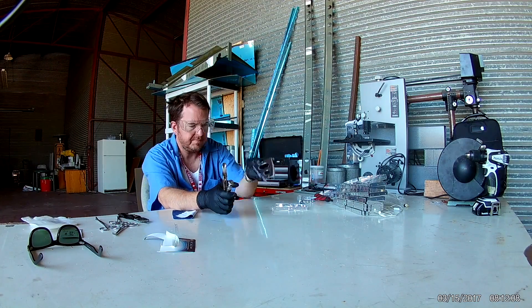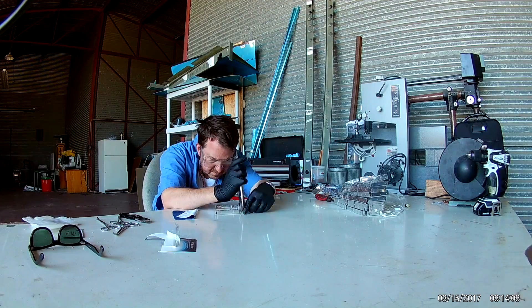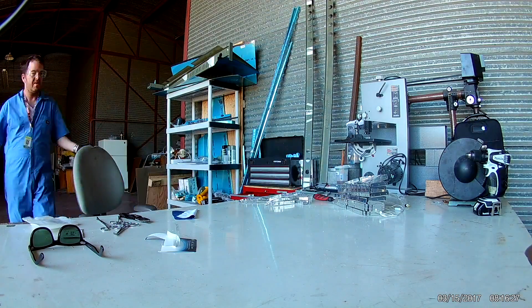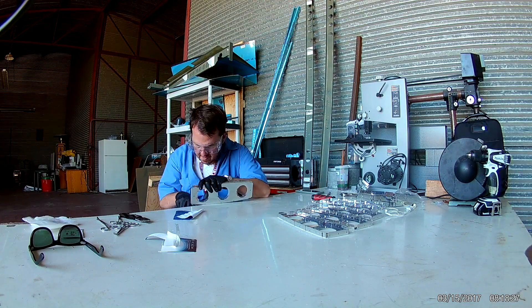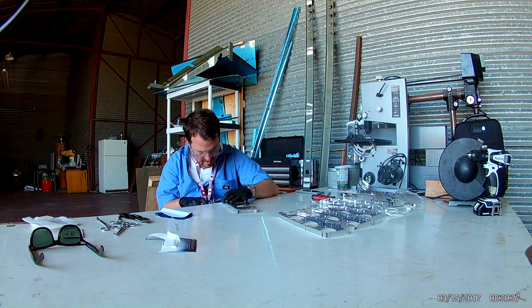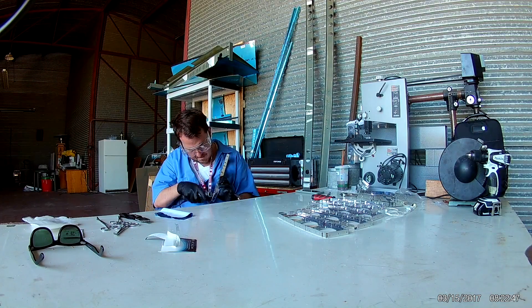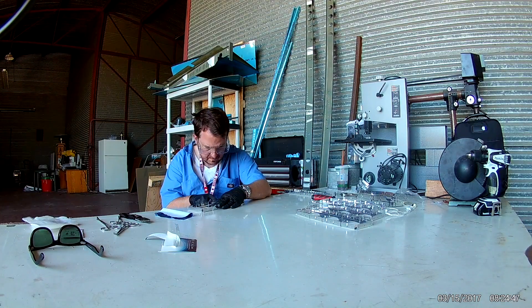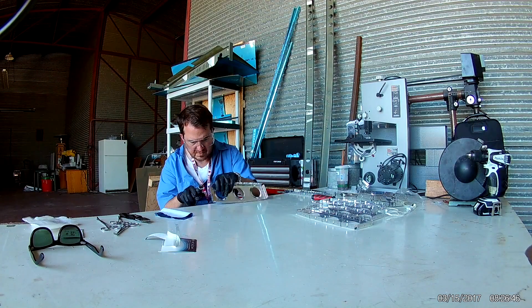Here you can see me fluting the nose ribs. In our last video we talked about having to flute these nose ribs. The instructions say to flute so that the pre-punched holes in the flanges all line up. You don't actually have to flute anything to get them to line up - the pieces are very small and you can very gently bend these nose ribs and the holes will line up. However, it's not the same as fluting them. When you flute the flanges on the sides and the holes all line up, you can see that the nose rib kind of gets a slight bend downward.